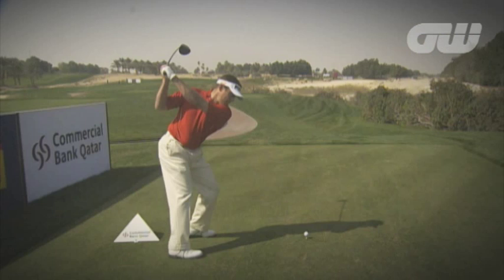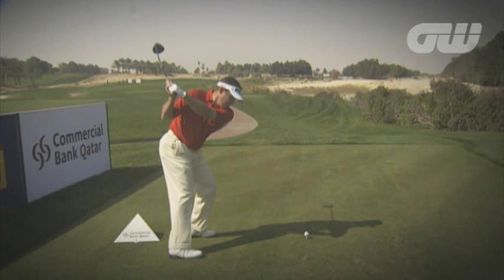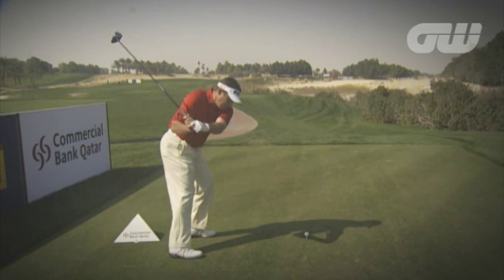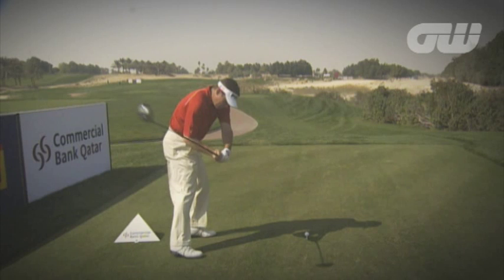Now as Lee starts his downswing, he stays right over the ball and actually even increases his angle coming down. It's very unusual to see, but he's got this amazing angle coming into the ball. We can see the left arm swinging away from his body and he gets a little bit of bend in his elbow.